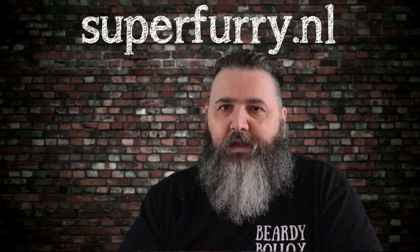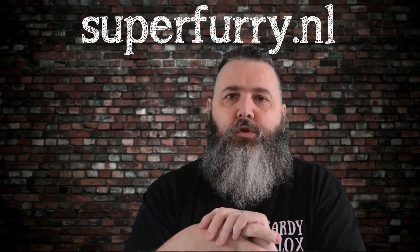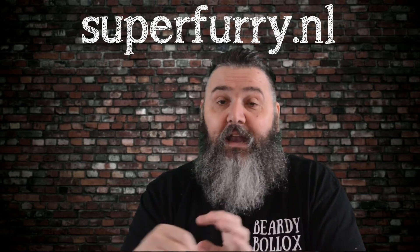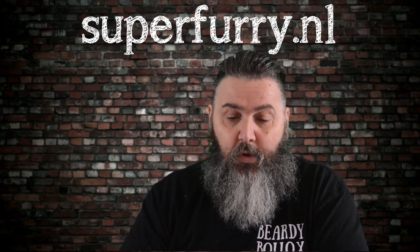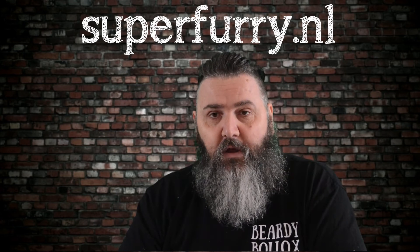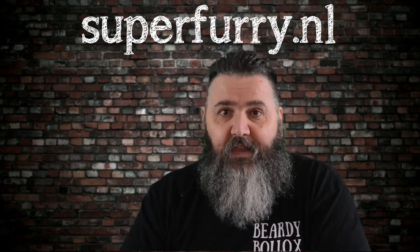A 50ml bottle will cost you 19 euros and 90 cents from superfurry.nl. I'll put the full link for the beard oil in the description on YouTube, and it will be in the written review at satonmybutt.co.uk. Go and check them out. If you want a nice lightweight oil, check out superfurry.nl. Don't forget to like the video and subscribe to the channel. I'll see you next time — take care.